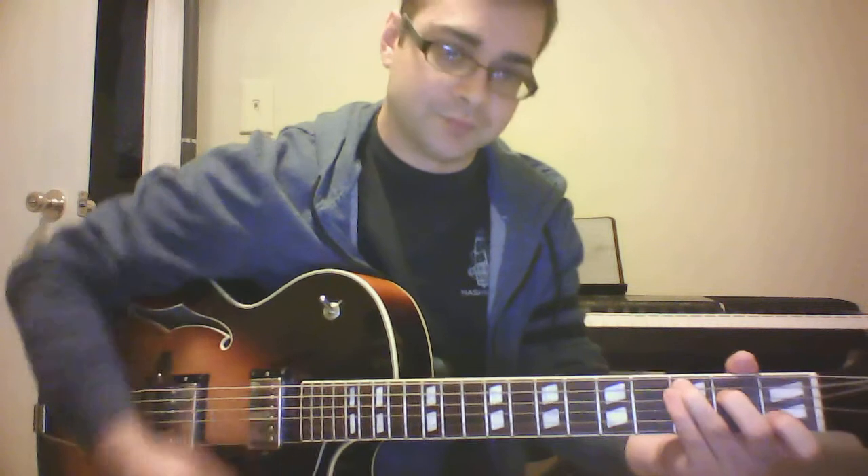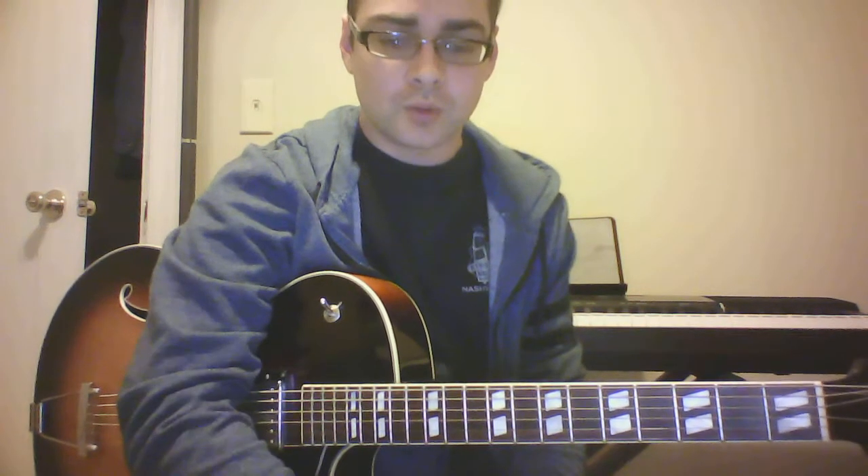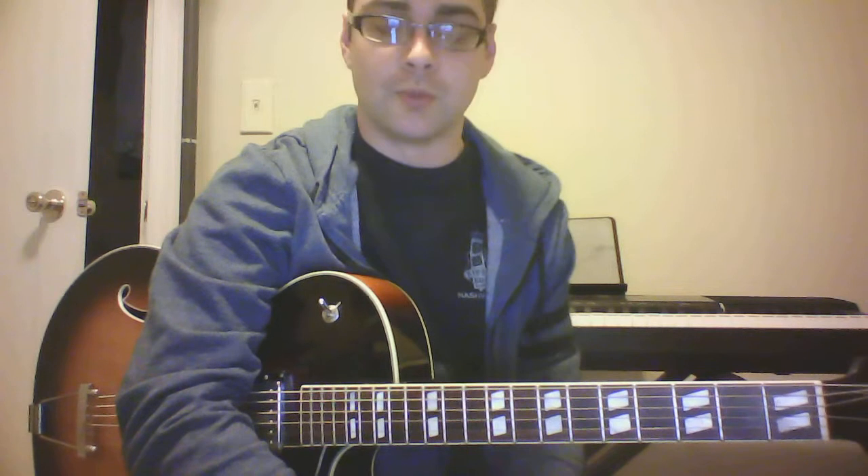Hey, what's going on everybody, welcome to another lesson. This one's going to be more on how to learn chords that aren't your basic stock open position chords — we're going to look at things that are a little bit more extended. This is a question I'm getting a lot from students right now: how to memorize these chords and learn how to move them between keys.